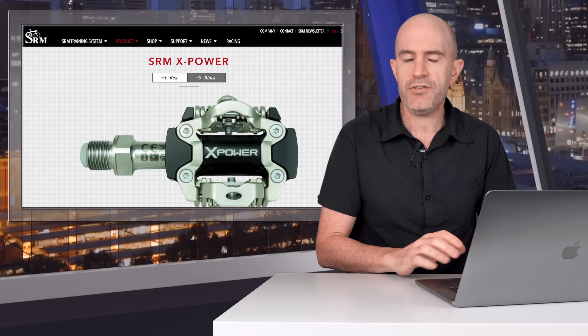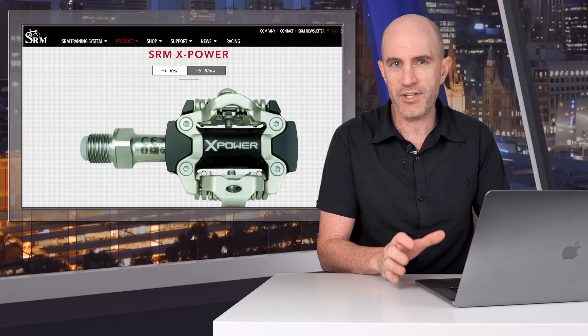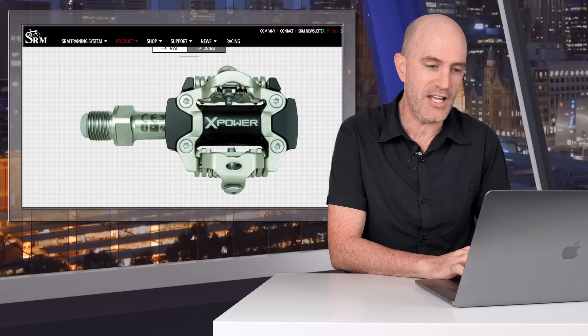The SRM X-Power is not a new power meter. They've been out for around one to two years, maybe a little more. They were announced a while ago. Availability has been a little sketchy, but they are definitely now on the market.